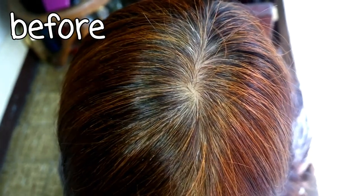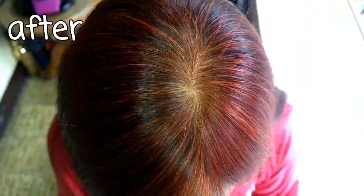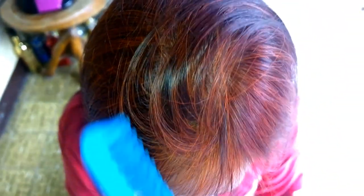Here's the before and after. I really like the result. It completely covered my gray hairs. It also made my hair softer, smooth, and shinier.